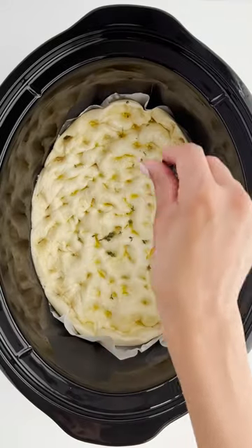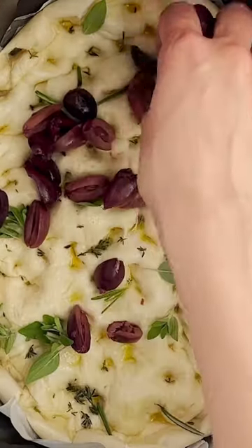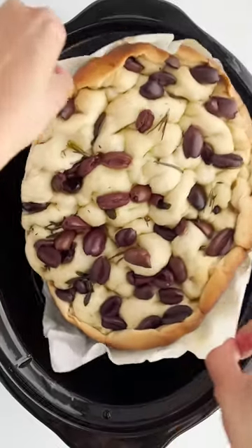Then you're gonna add some salt, all of your favorite herbs, and we added some kalamata olives. Then we're gonna let this cook, and once it's done you're gonna slice this baby up.